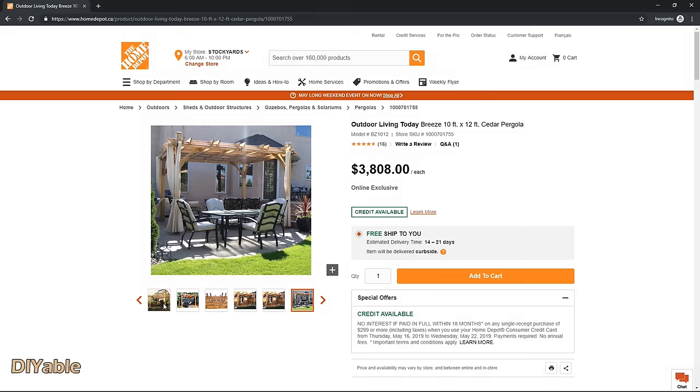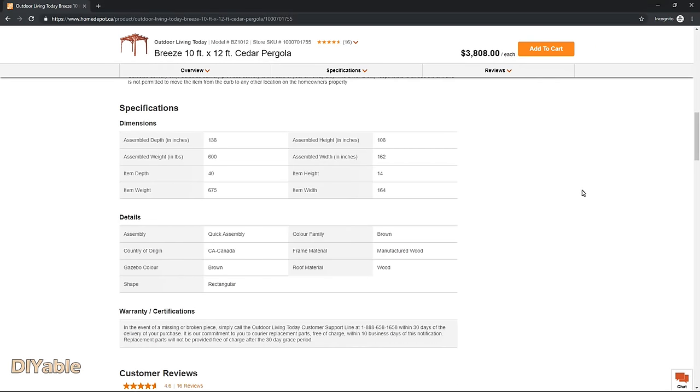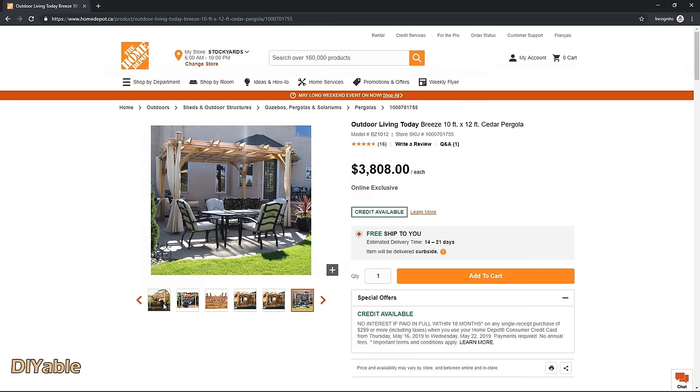Let's take a look at this cedar pergola from Home Depot — it costs around $4,000 Canadian with tax. The weight is something I want you to pay attention to: it's around 600 pounds. It's not that heavy, but does it mean you can install this on your deck? Well, it depends.